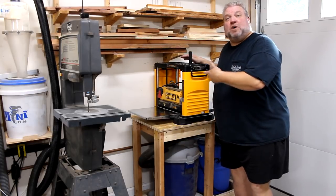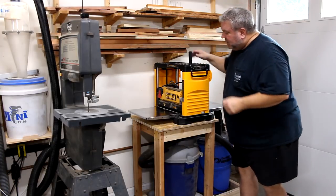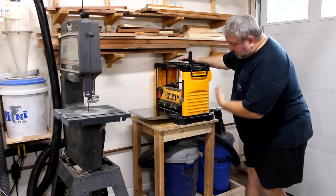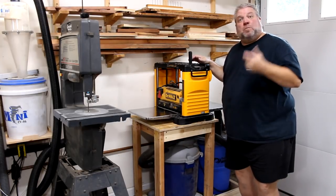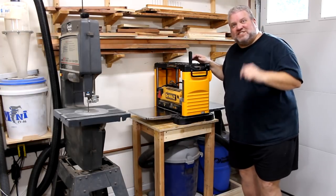Also, if I need to plane some longer boards, I can just roll it out so I have room and then roll it back. I hope this gives you one or two ideas on how you can build a cart for your planer with some dedicated shop vac and dust collection underneath. If you're new to my channel, please click that subscribe button for more woodworking videos like this one, and as always, thanks for watching, and I'll see you next time.